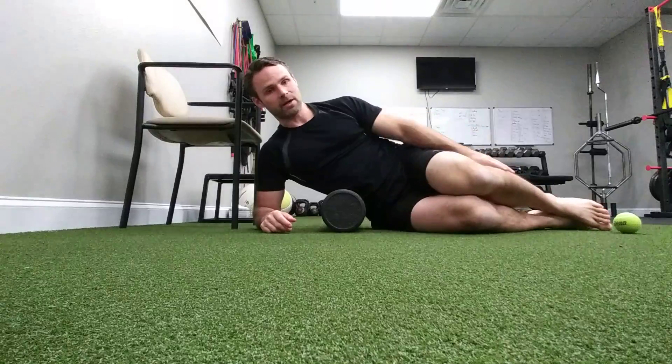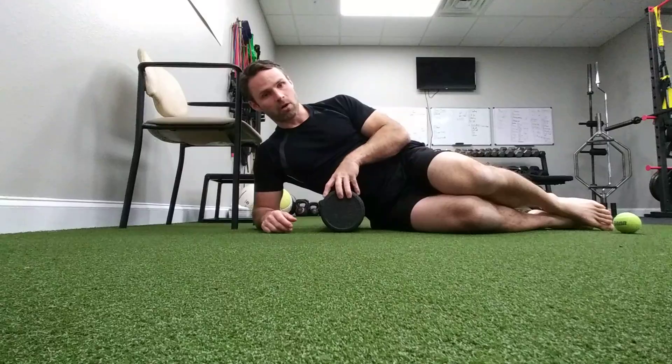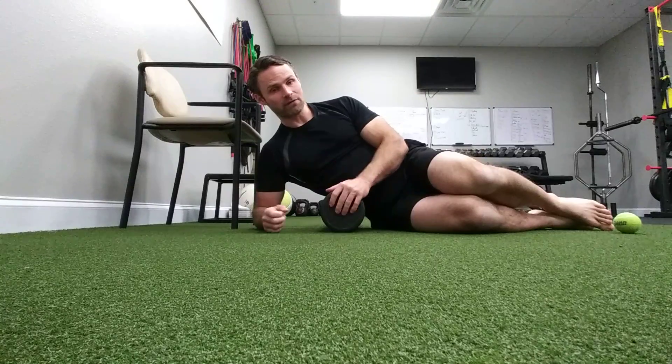I'm just going to relax here and let it sink in. This roller is relatively hard — it's a black roller. You also have white rollers that are softer, and even things like pool noodles that are super soft. You want to find the density that works for you.